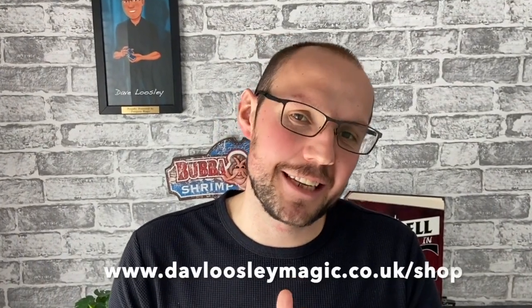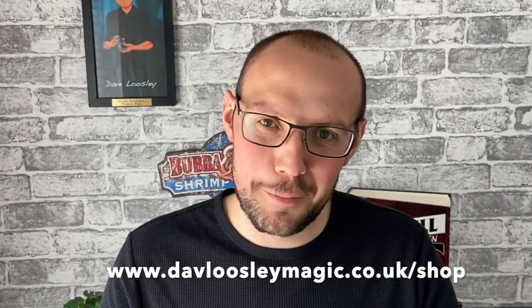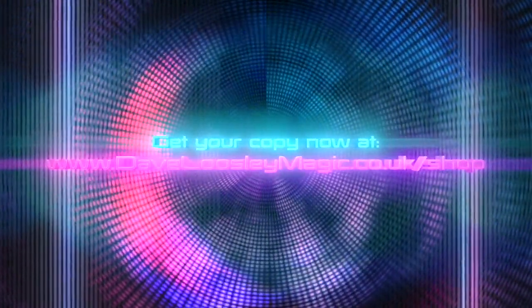I put each of these sets together myself and I do it in limited numbers. So if you like what you see, why not head over to my site www.daveloosleymagic.co.uk/shop and you can get yours right now. We'll see you next time.